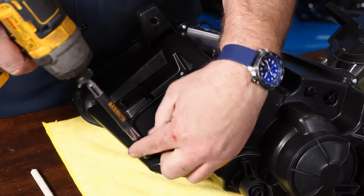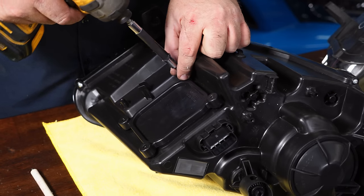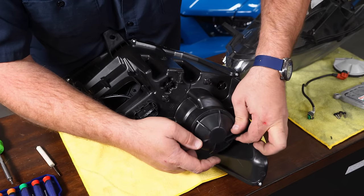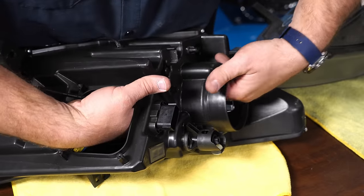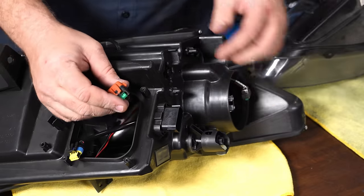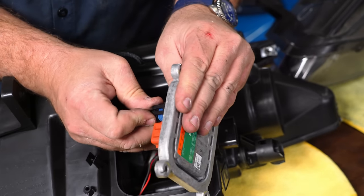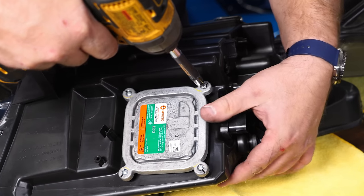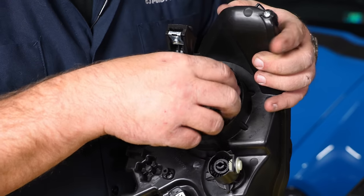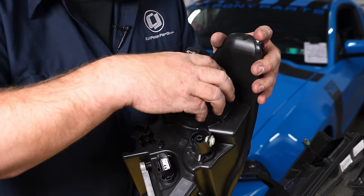The Oracle housings come with a little cover. Pop the cover off, then fish the headlight harness through and plug both harnesses in. Seat it and screw it down. Pull back the clips, carefully install the original bulb, and make sure it's seated with the clips installed. Reinstall the cover and it's ready to go on the car.